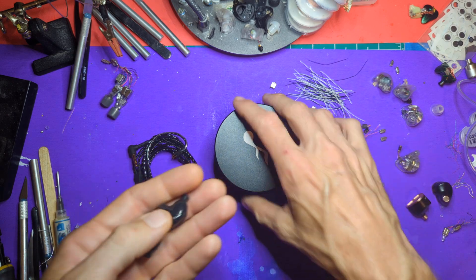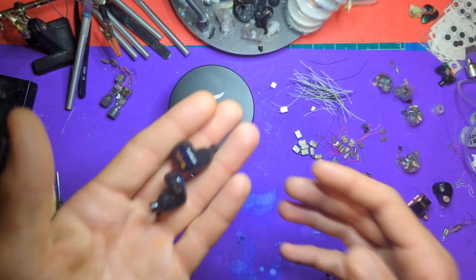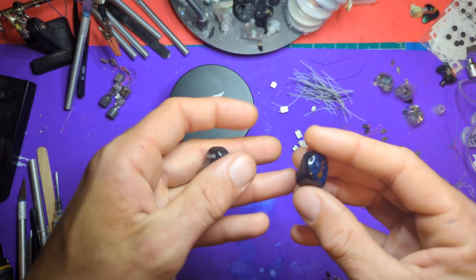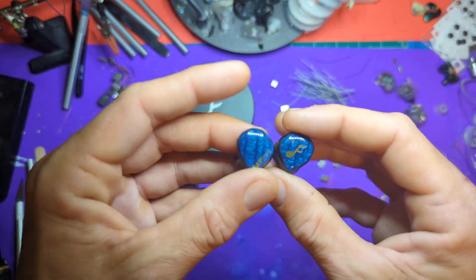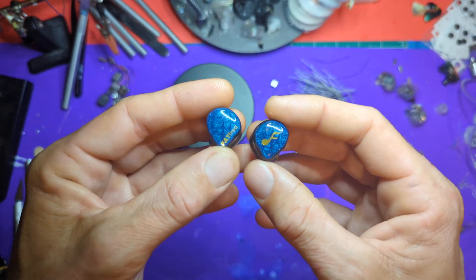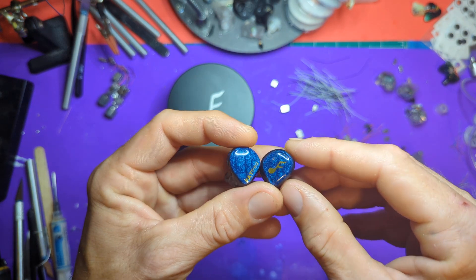Overall, build quality and cable — I'm not impressed. The case is nice but you can get those for about $12 online, so so far it's hardly justifying the $470 price tag. I do understand they're a small company with overhead, and Singapore is not a cheap place to live. But the real question is sound quality — if the sound quality is there, does it justify $470? Let's take a graph and then we'll do some listening tests.